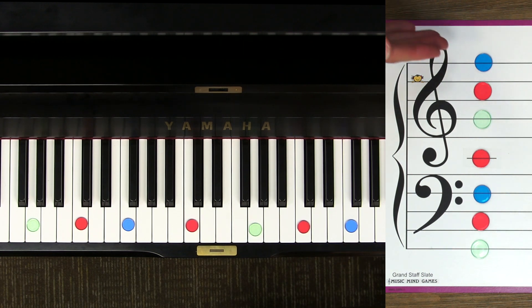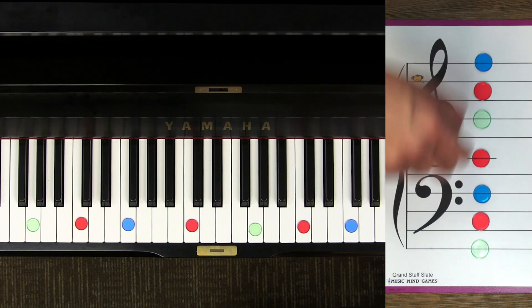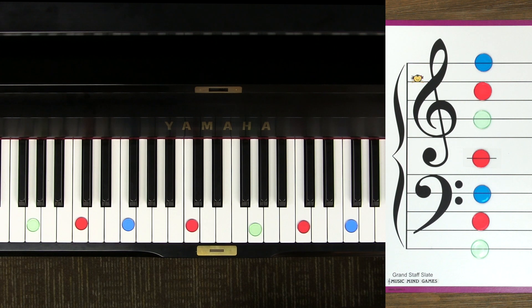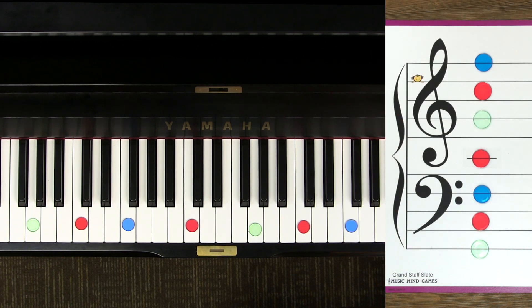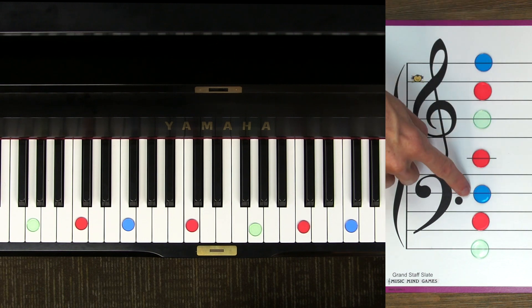Okay let's practice now. I'll name any one of these guide notes on the staff, and I'd like you to point to the one I name. Can you point to bass C? If you're pointing here you're correct. Can you point to flag F? If you're pointing here you're correct. Can you point to ground G? If you're pointing here you're correct. Can you point to treble C? If you're pointing here you're correct. Can you point to bass F? If you're pointing here you're correct.